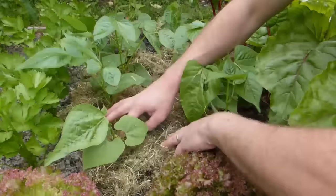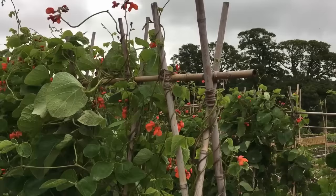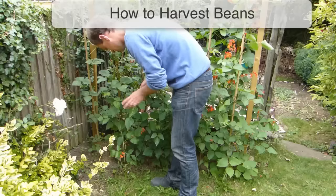Keep your beans well watered in dry weather, especially when they begin to flower. Mulching around the base of plants helps to keep the ground moist for longer and gives weeds a tougher time. Any weeds that do peek through should be removed by hand to avoid disturbing the beans. Pinch out the tops of pole beans once they've reached the top of their supports — this stops them becoming an ungainly tangled mass and concentrates the plant's efforts into producing more flowers and beans.